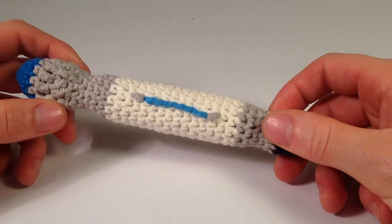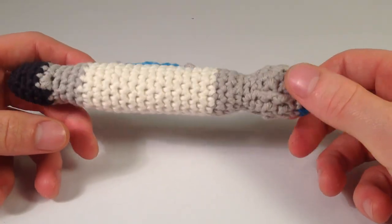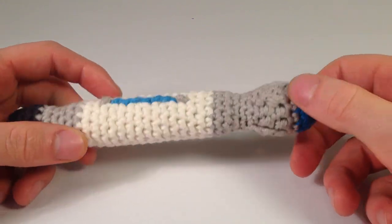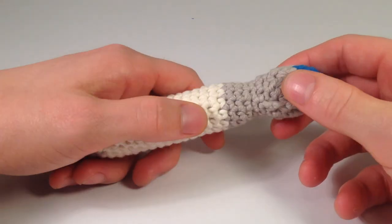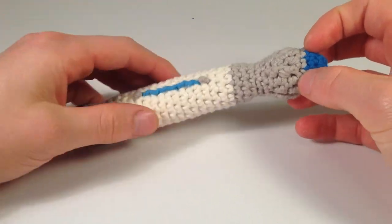Hey guys, I'm Louie from Louie's Loops and today I'm going to be teaching you guys how to make a sonic screwdriver from Doctor Who. This is the 10th Doctor's sonic screwdriver — I haven't yet had a chance to make the 11th, but I'm going to get there. Anyhow, let's just jump right into it.